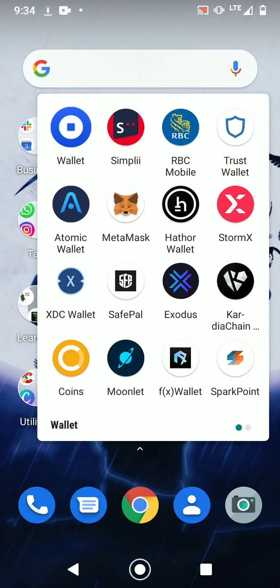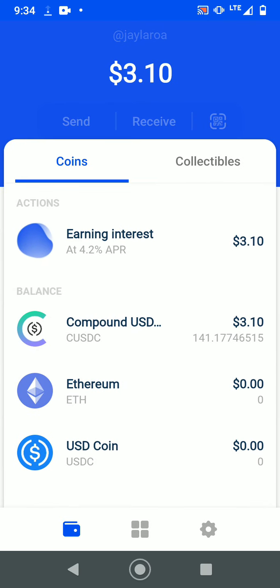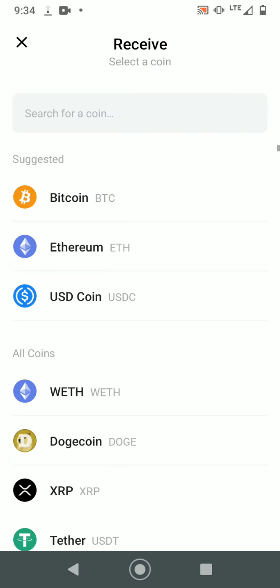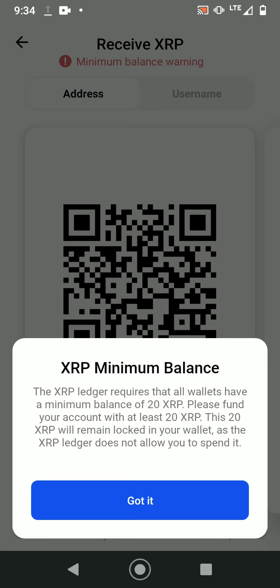First up is Coinbase Wallet. I don't have a lot of coins here — just some from free gifts from Coinbase. When you go on Coinbase Wallet, this is how it looks. If you want to receive a coin, you press receive in the middle and then select whichever coin you want to receive — let's say XRP.